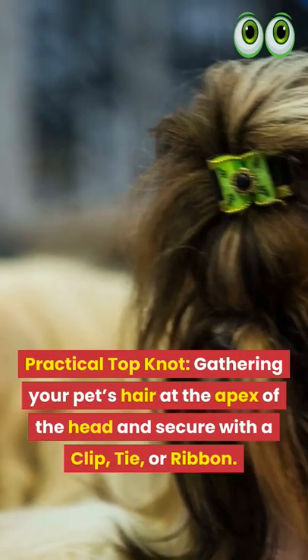Practical Top Knot: Gather your pet's hair at the apex of the head and secure with a clip, tie, or ribbon.